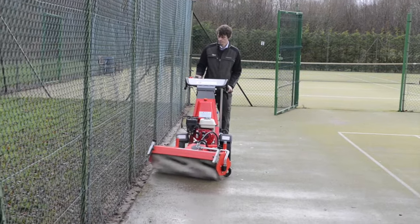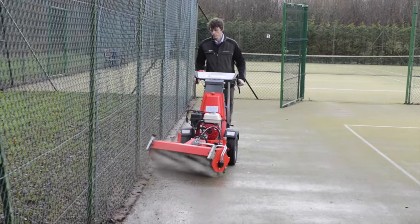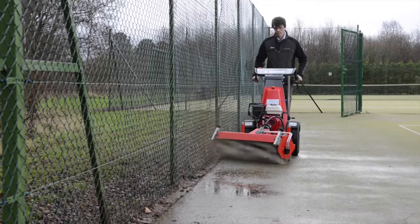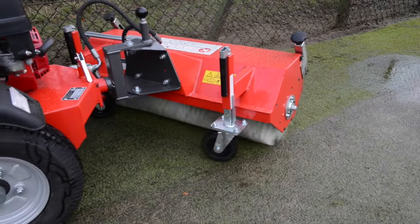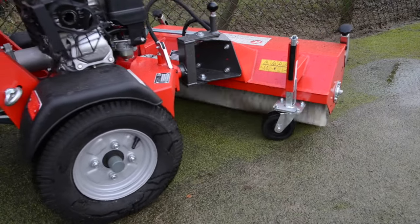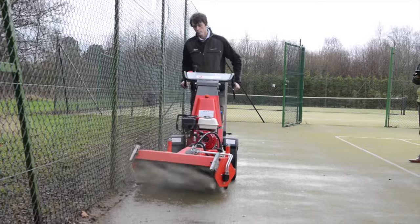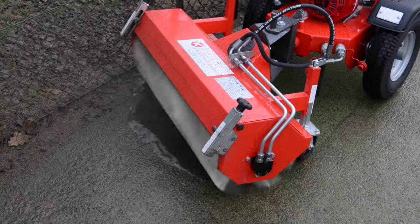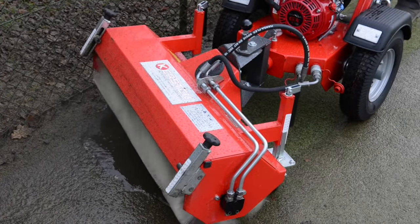Here we're using it on an artificial tennis court which has sand infill, and we're using it to decompact the sand and get rid of the moss problem that they have. The second problem they have is with drainage where material from the trees has fallen on the court, rotted down, blocked up the surface and is preventing the surface water from draining away. Our brush will decompact the surface, get rid of the moss and the material it's growing in so that you're left with a nice surface for the water to drain through.